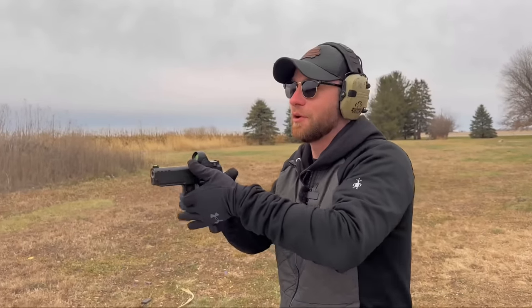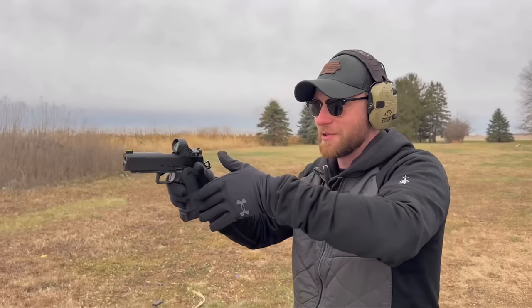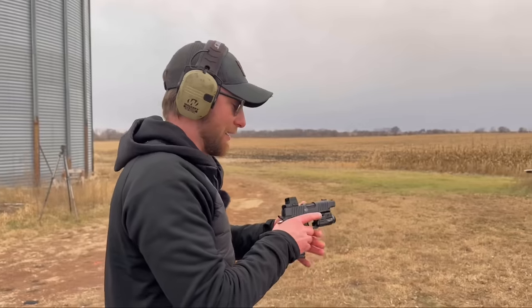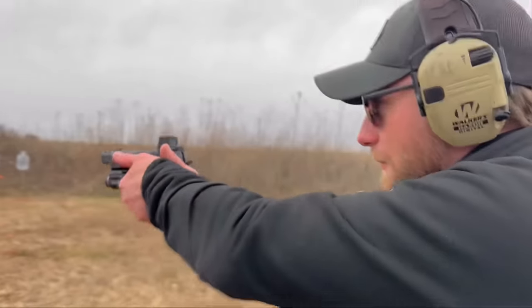Grip also has to do with how hard you're squeezing it. If you're loosely holding onto this pistol and letting it fly all over the place, you're not going to have as good results as if you're squeezing it and leaning into it. So that's number one, and probably the most important — a good grip technique. Here it is on the right side and left side.